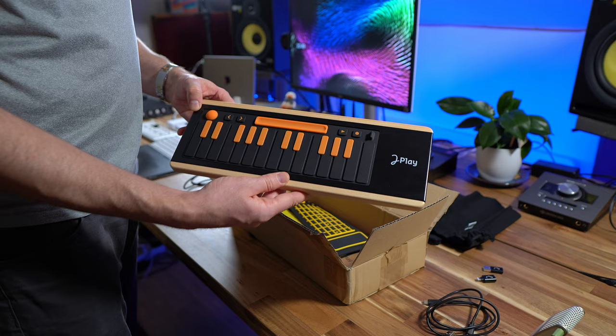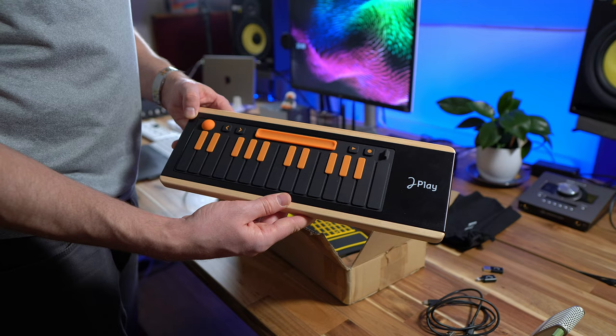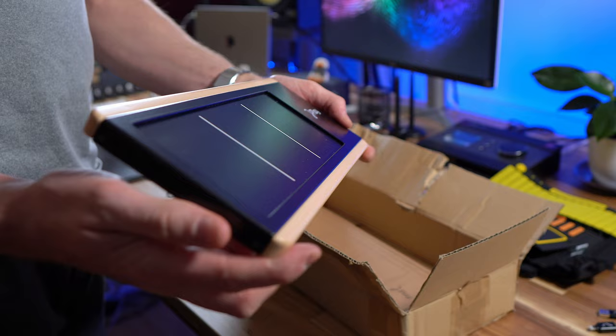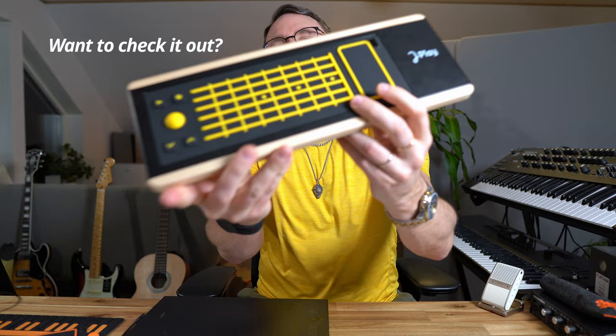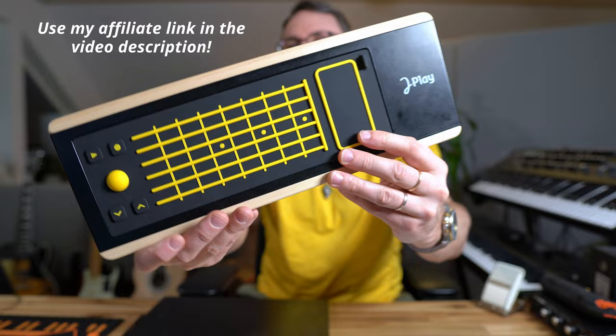It does require a little bit of practice before it starts to feel natural and comfortable, and sometimes it can be a little bit hard to set up in different instruments. But luckily there are great tutorials online on how to set up different control change values to different parameters in plugins. If you're interested in grabbing the UE MPE controller, you can use my affiliate link in the description to get 15% off your purchase. Thanks for today — if you have any questions please let me know in the comments and I'll see you in the next video. Bye!